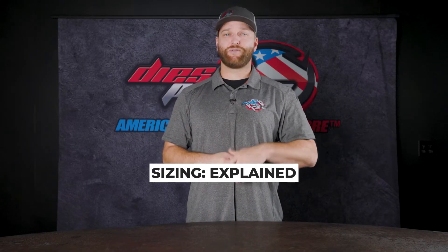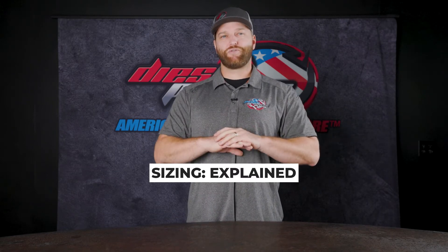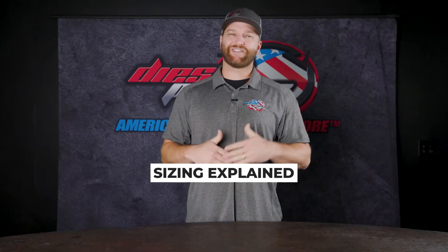Now let's talk about sizing. You can get exhaust kits typically in 4- or 5-inch. For most people, 4-inch flows the right amount of air — you're good to go. 5-inch will technically flow more air and give you a deeper tone. However, if you're anywhere under that 700 horsepower mark, it's not really needed.